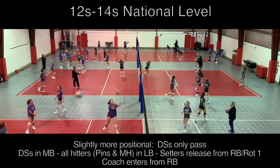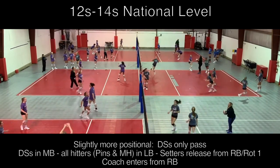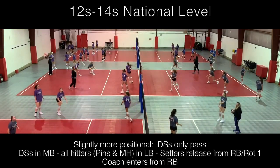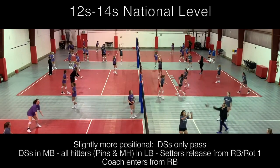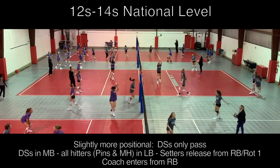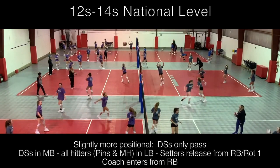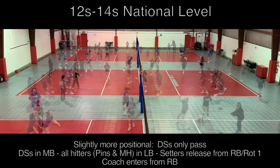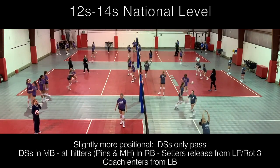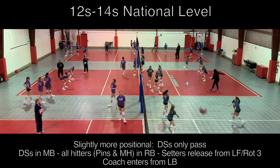At the middle school national level, we modify the drill to be slightly more positional. Defensive specialists will stay in middle back and focus solely on passing and covering. All hitters will work in the left back and right back positions to focus on passing, attacking, and transitioning reps. At this level, you will also see more variety in how the coaches are entering the balls — bowling or underhand chipping early, then progressing to an overhand toss or overhand float as players get warm.